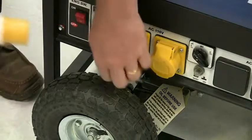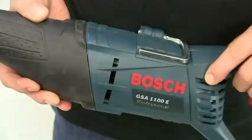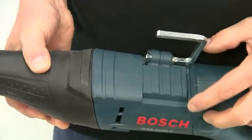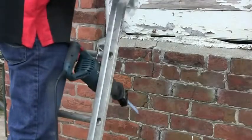The saw is available in 240V but for use on site there is a 110V model. An integral utility hook folds out allowing you to hang the tool securely if you're working on a ladder or up a scaffold.